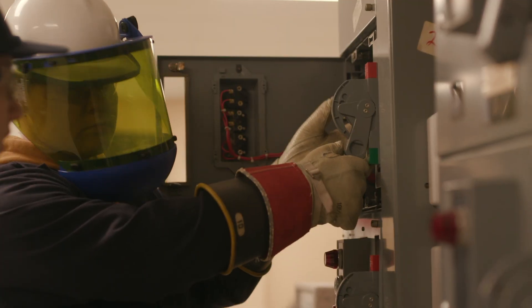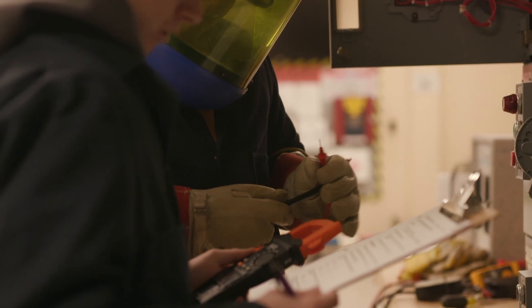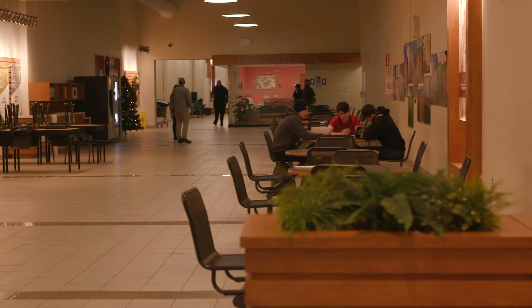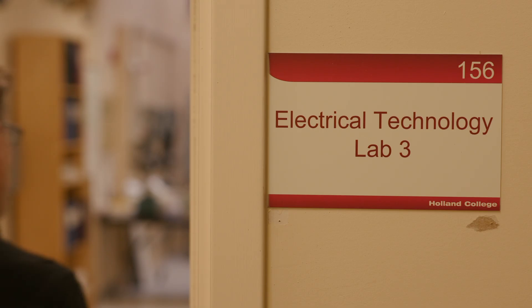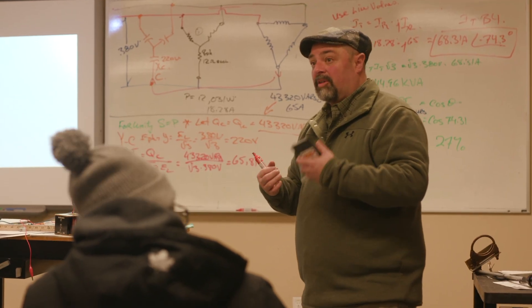When I first came here, the first lab I got was the electronics lab. Looking at the kind of machines there and comparing from where I'm coming from, I felt there is much to get from here. In the first semester, we do a lot of theory, because if you don't know what you're doing or what you're dealing with, there's not much you can do.